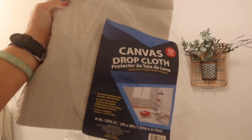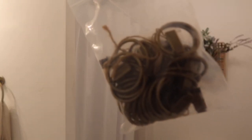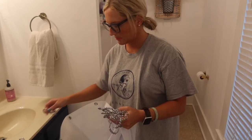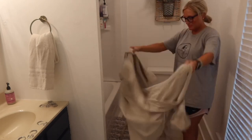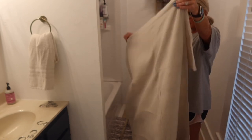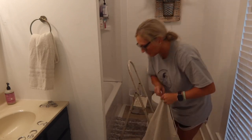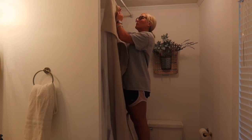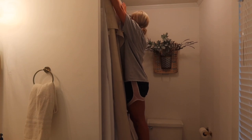For the shower curtain I'm using a six-by-nine drop cloth ordered from Amazon, plus gold hooks from Amazon. It's really simple — I'm sure there are a hundred different ways to do this, but this is just how I went about it. When you order a six-by-nine drop cloth, it's the perfect width for a shower curtain, though it will be kind of long if your ceilings aren't as high or if you don't move your curtain rod up.